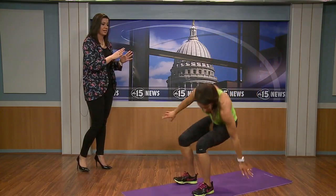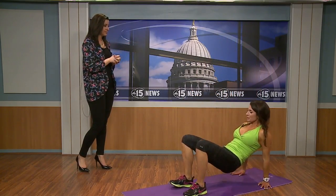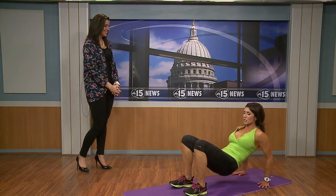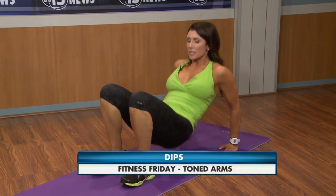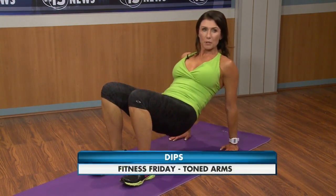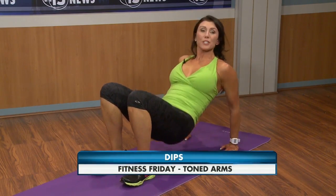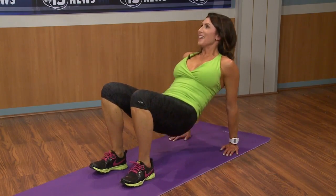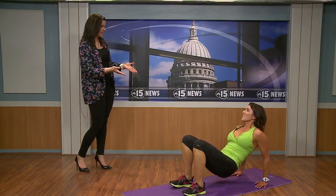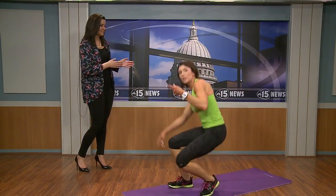Last up, we're doing dips. You can use a chair. Come down and up, making sure you bend your elbows — it's your elbows bending, not your butt dropping. Do about 12 to 15 reps, and do as many as you can. If you can't do a lot right now, work your way up and keep adding more.